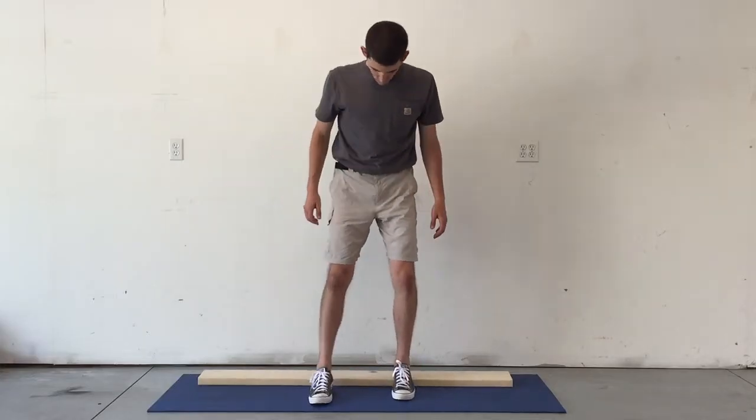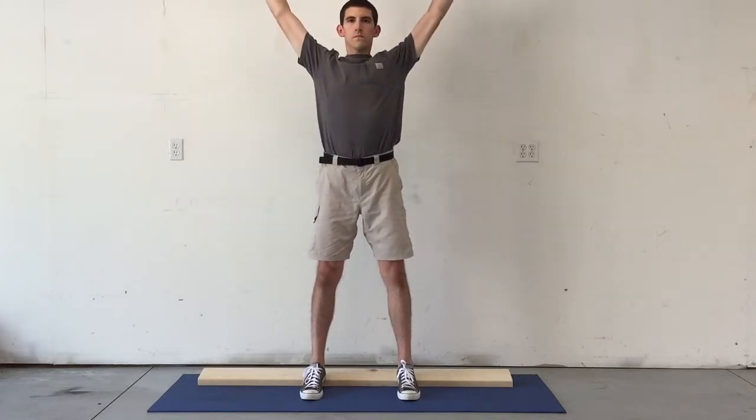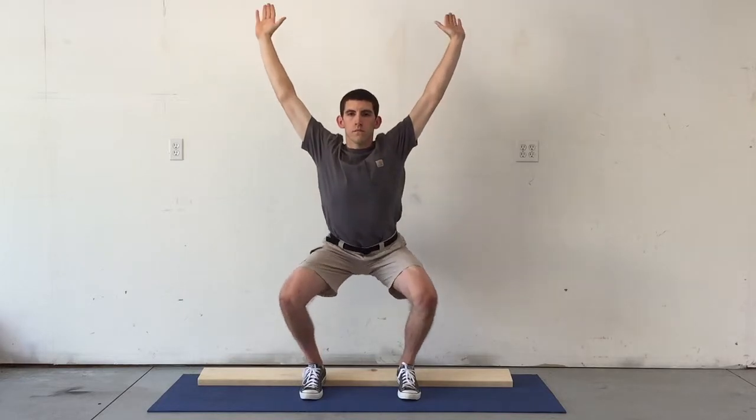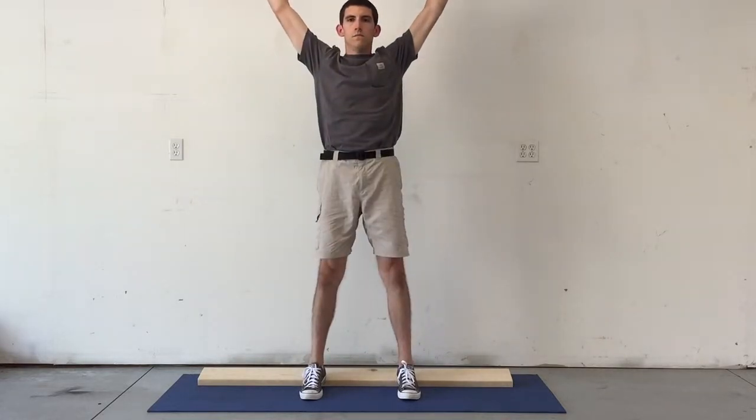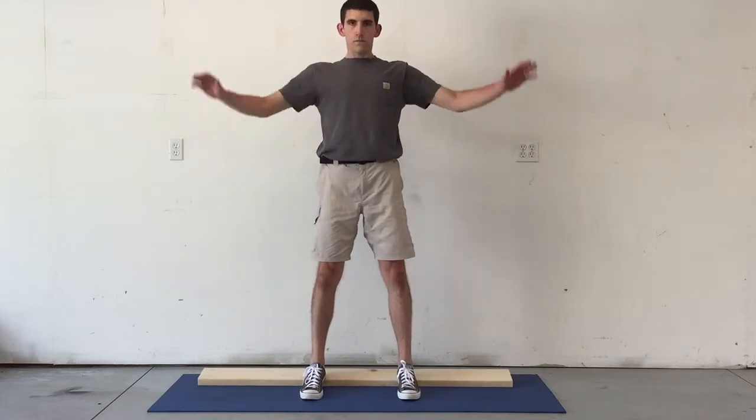Now how we're going to set that baseline is by simply looking at the squat. You're going to take a board like a 2x6 or a 2x4, or a book about that height, and stand with your feet parallel with each other so toes are pointing straight ahead. Heels will be up on the board as you can see here in the video, and arms are going to be overhead with elbows straight.